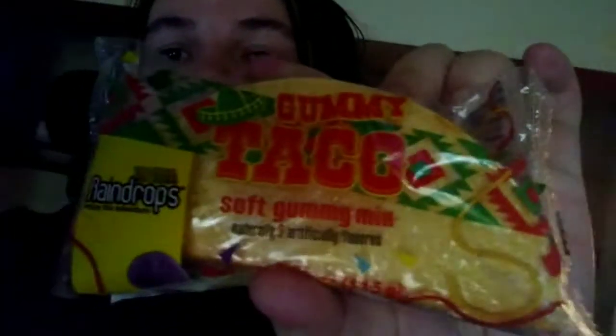I need to shave this little nub off — don't mind me, I've got the evil villain beard going on today. Anyway, today we are here with another review. Today's topic is this gummy taco which I have picked up recently, so let's get a better look at the packaging and get into it.